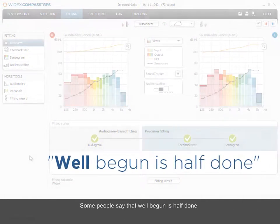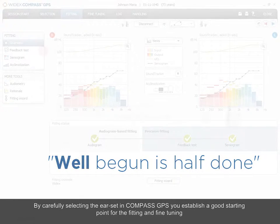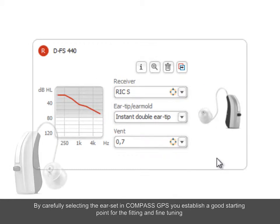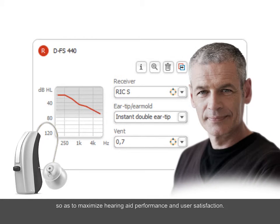Some people say that well begun is half done. By carefully selecting the ear set in Compass GPS, you establish a good starting point for the fitting and fine-tuning so as to maximize hearing aid performance and user satisfaction.